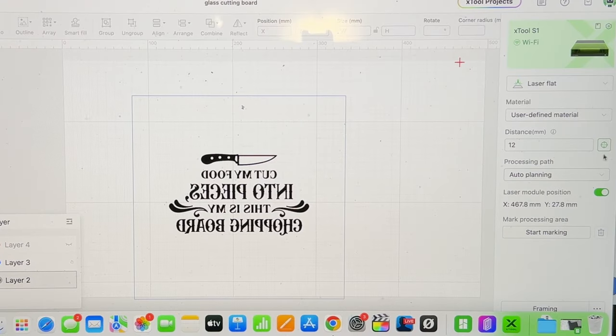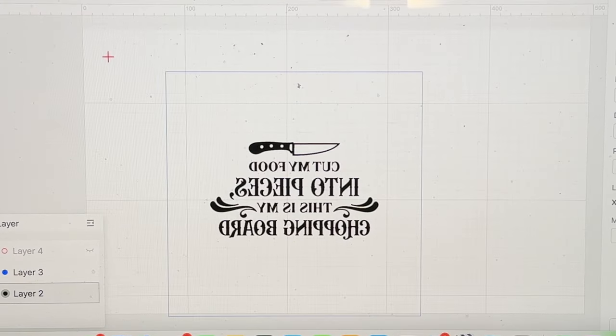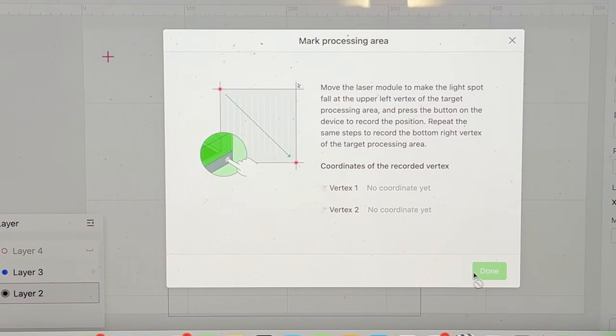The first thing we're going to do is check the actual depth of the material — I'll go ahead and click this button right here. It's going to check the actual depth. Once we're set, I'm going to check my alignment and hit start to move the actual pointer.